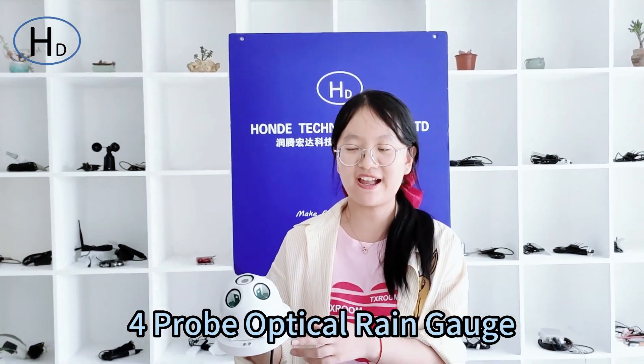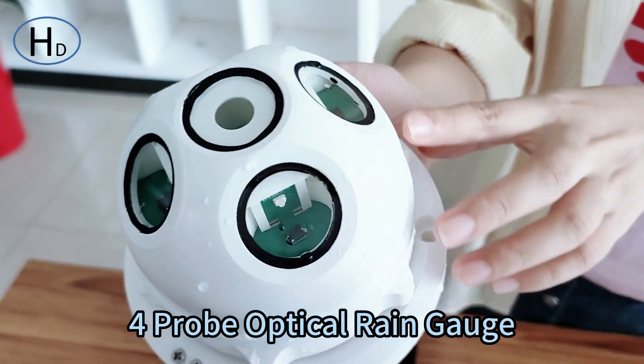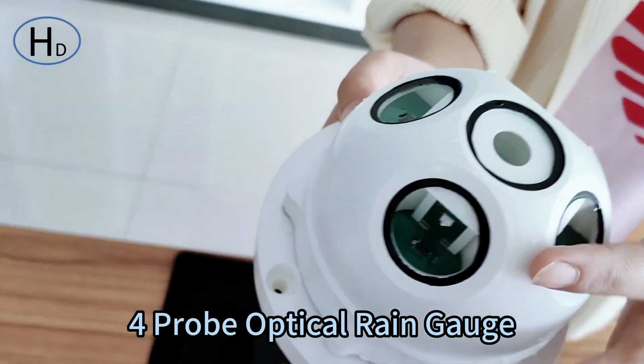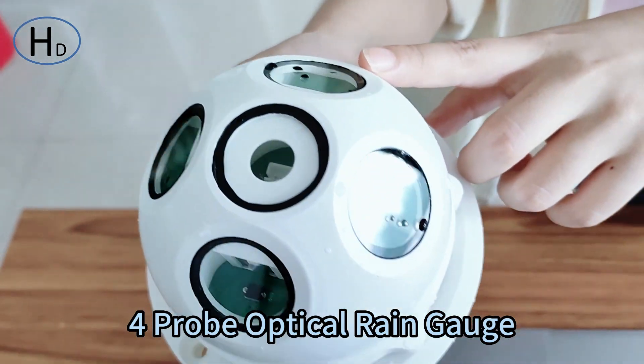Hi everyone, greetings from Zoe from HONDA TAPE. Today I will introduce our optical ring sensor. This sensor adopts the principle of optical sensing to measure the rainfall using infrared light as a measuring medium.